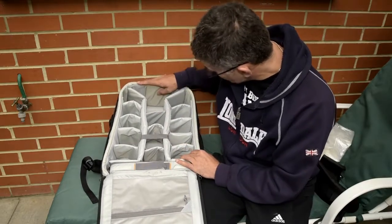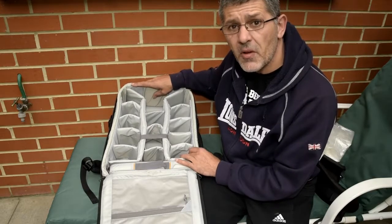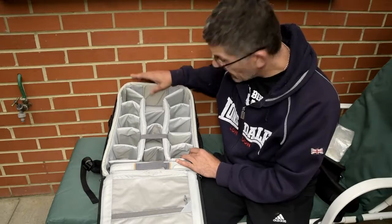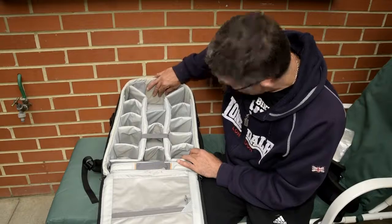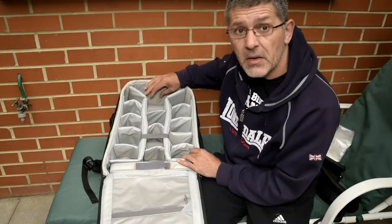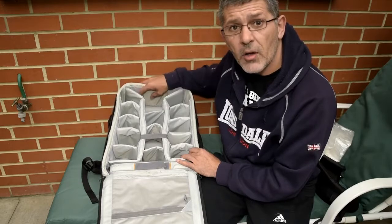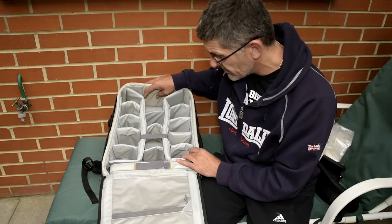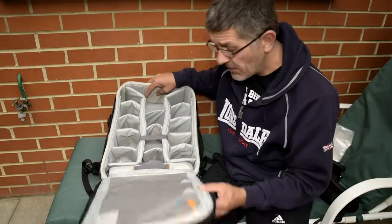There's enough space for a pro body — a D4 or D5. I currently use a D810 with a camera grip, and even though the camera is filming me right now, looking at the two I can't see there being any issues with height even with the battery grip on. So all in all, I'm well happy with the case — it looks like it's going to fill all my needs.